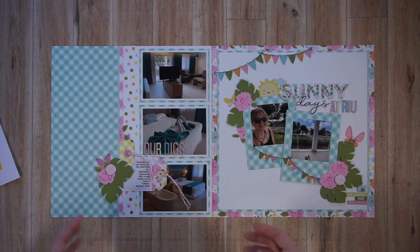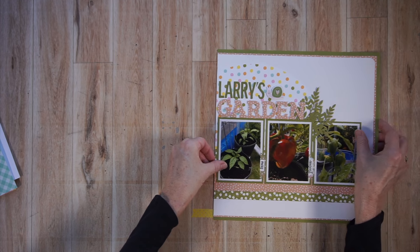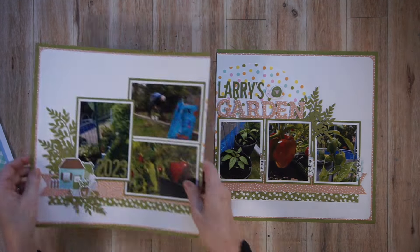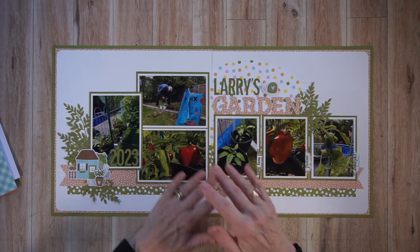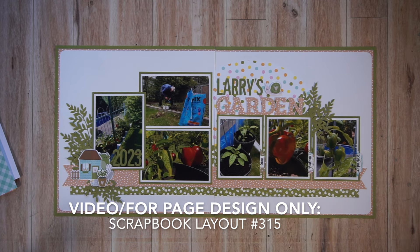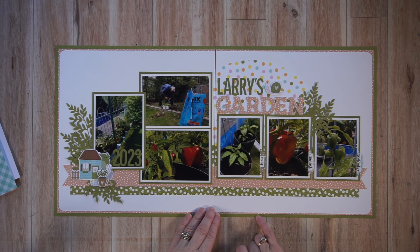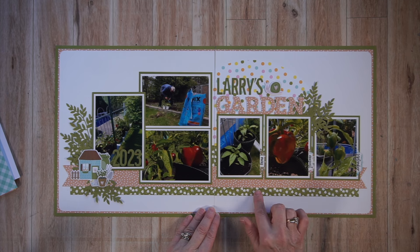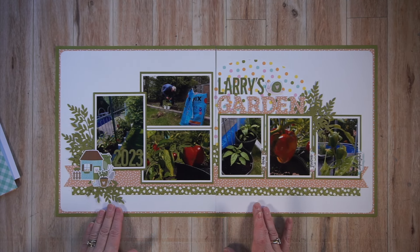I still had material left over, so with the leftovers I created a double page spread. This is a classic double page spread for me — I create a mat that spans across the two pages, then create a shelf and place my photos on top of it. What I included from my own stash was the off-white cardstock and the green cardstock, but all the pattern paper and embellishments came from the class kit.